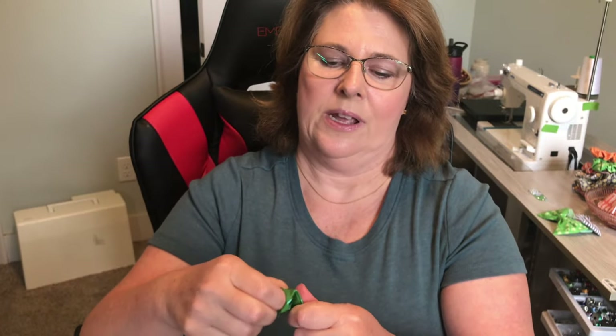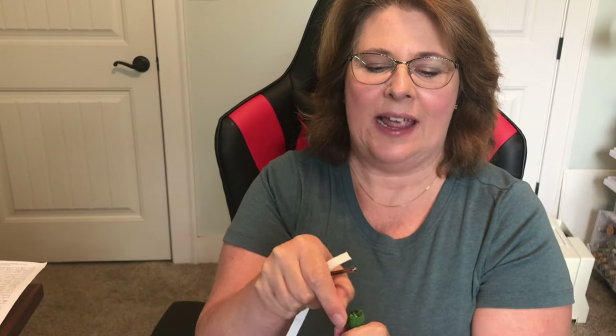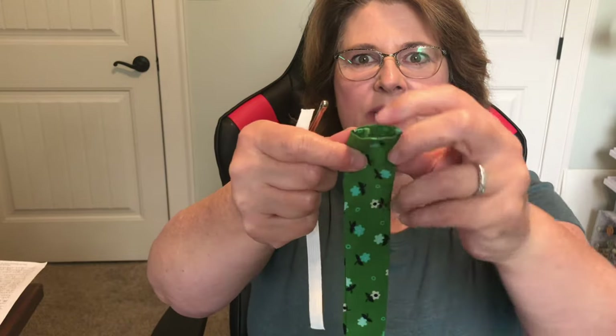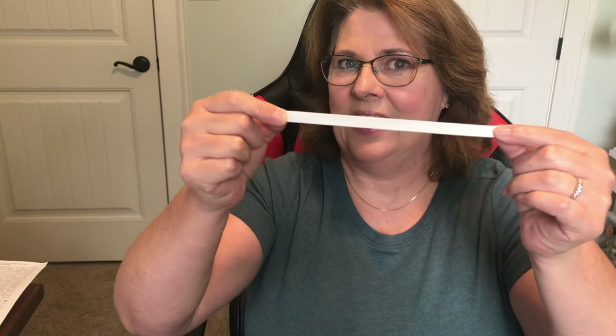Pull it the rest of the way through and I have my nicely turned-out tube. Because we ironed that fold down and stitched along the edge, it forms a nice neat edge where it naturally pokes in. So we have a finished edge and a raw edge. I double-checked my measurements and found that six and three-quarter inches was what I was liking for this size for the nineteen-and-a-half-inch scrunchie.